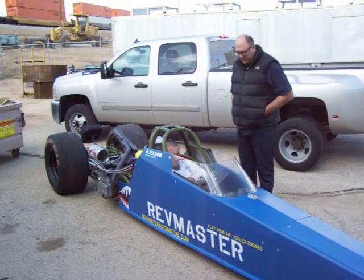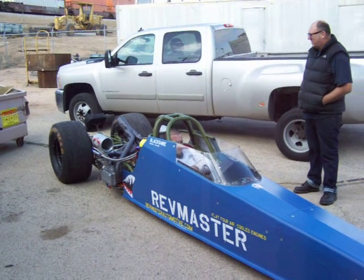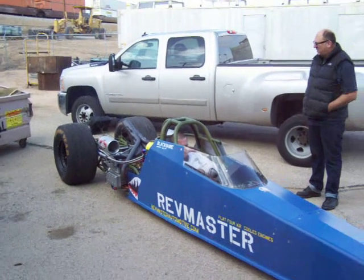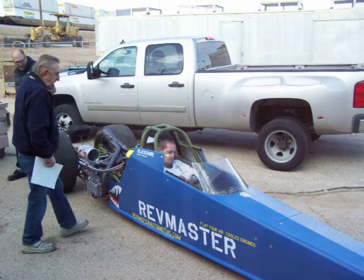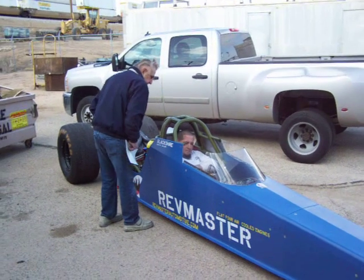Clear prop. You may have to block the throttle a couple times when you started. Let's go.